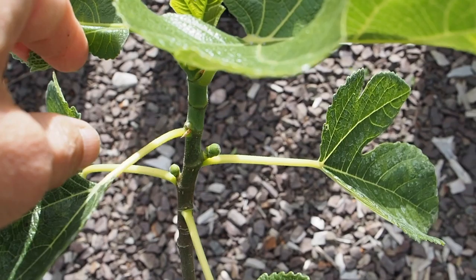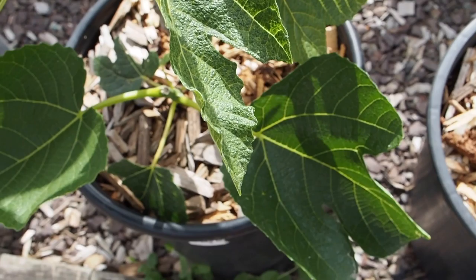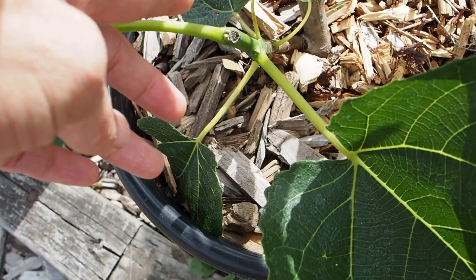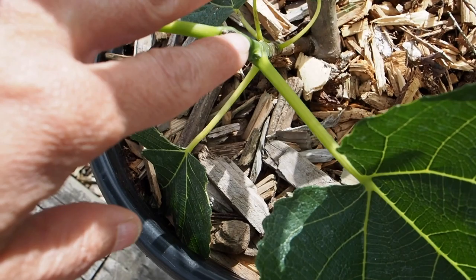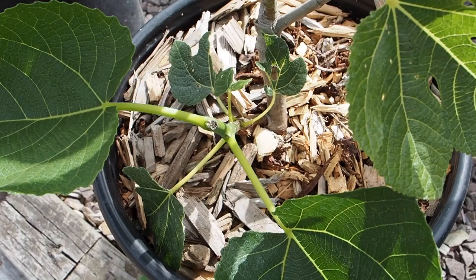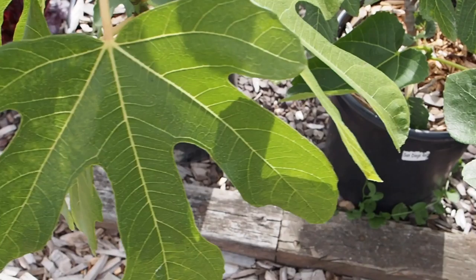Next to that is the Kathleen's Black. This one's a little bit shorter and bushier than the others, but we've also got some little baby figs growing on that one as well. I did top a few of these figs — it had a really low branch coming out almost at the soil level, and I don't really want that branch there. So I just pinched it off so it won't take energy from the rest of the branches I want to keep.